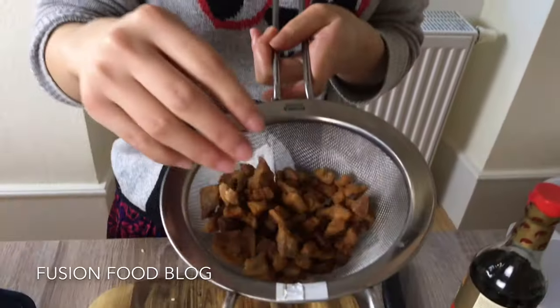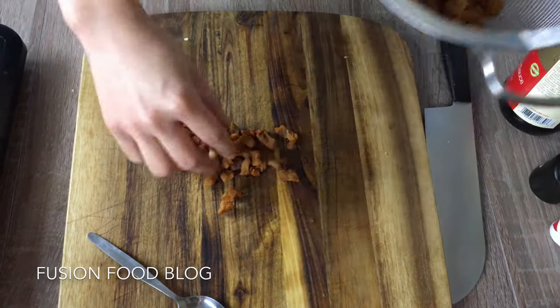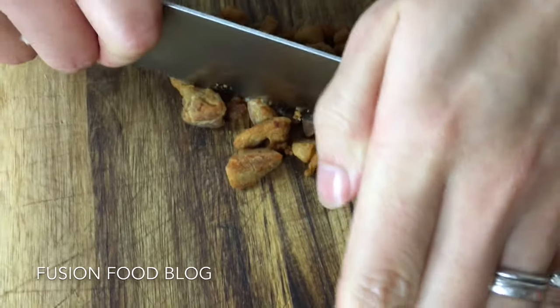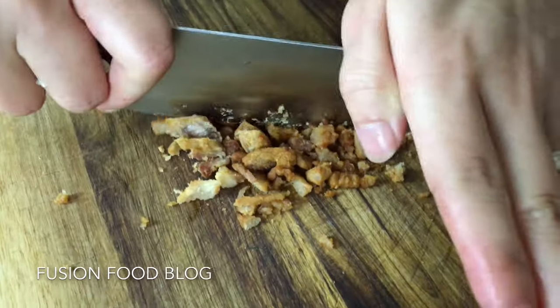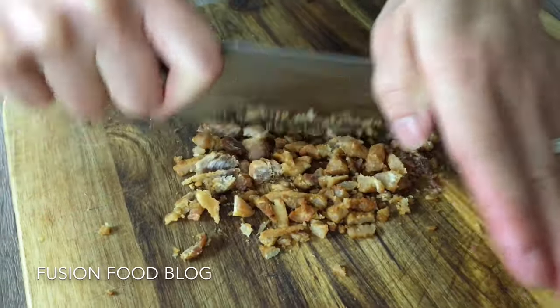Here we have some of the leftovers from making the pork fat, and I'm going to use these in my wonton too. If you don't have those you don't have to put it in — I just like the flavour. Use your knife to crush them; they're really crispy like chips, so when you put those in your wonton or dumplings it gives you a crunchy texture too.